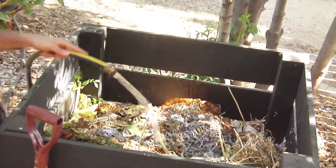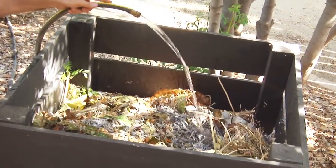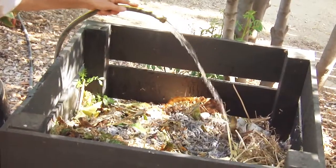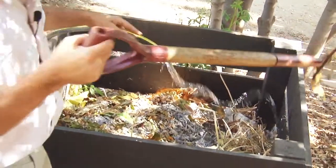The hotter the compost bin gets, the better the material is that comes out of it. Adding water to the compost bin helps the bacteria grow, multiply, and keeps them alive. The green material feeds them nitrogen and moisture, and the brown material is the source of carbon and the bacteria used in composting. You add water to keep the moisture up so that next time it should be damp like a wet sponge.